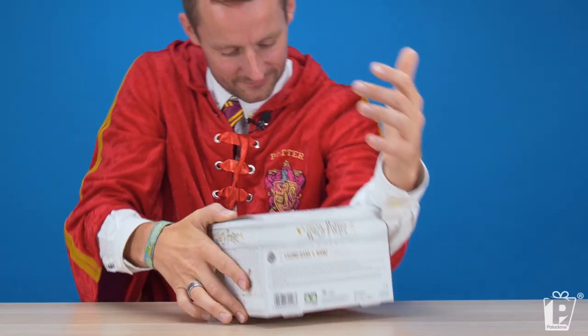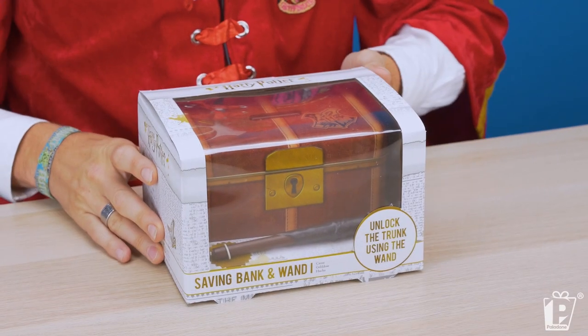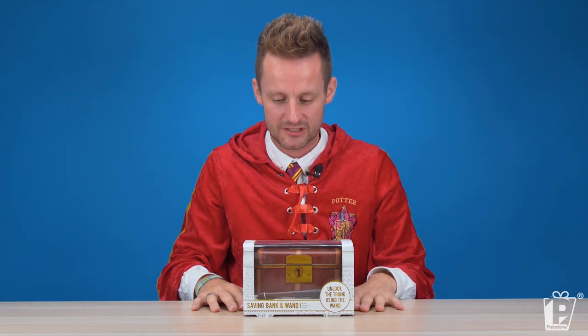So without further ado, allow me to mystically unveil — can I pull it from a sleeve? Allow me to mystically unveil. Can we do another puff of smoke?